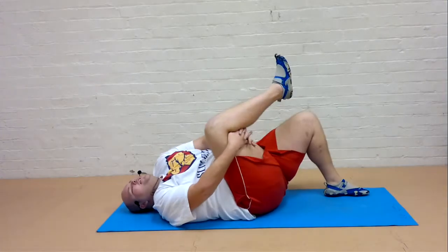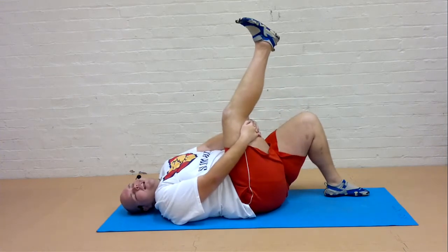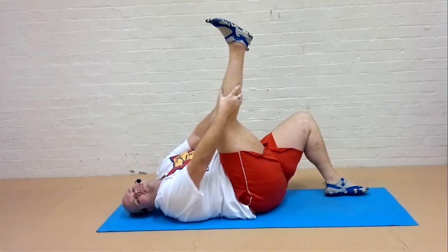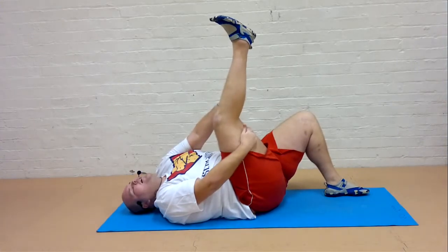From here draw one knee in towards the body. Release off through the lower back and then straighten through that leg. Take the hands up. And remember with all the stretches you can repeat them or hold them for longer if you need to. Feel that lovely stretch on the back of the thigh.